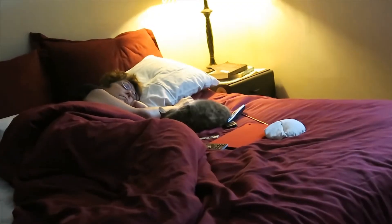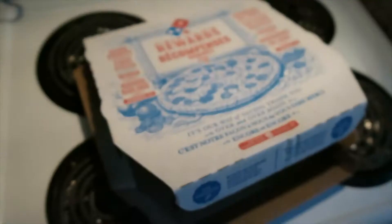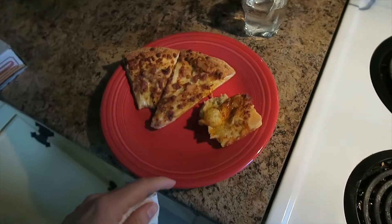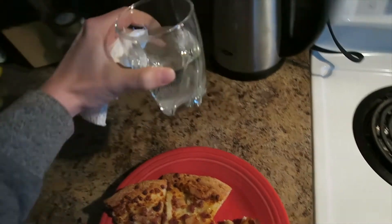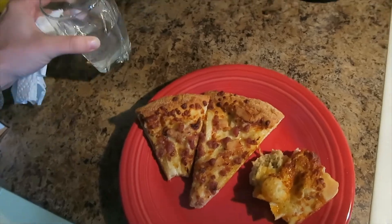Look how cute my mom and Lola are sleeping here. Nothing like leftover pizza for lunch. I also have a hard time eating pizza without some soda — this is Sprite. I don't really drink pop, but they're just such a good combo together.